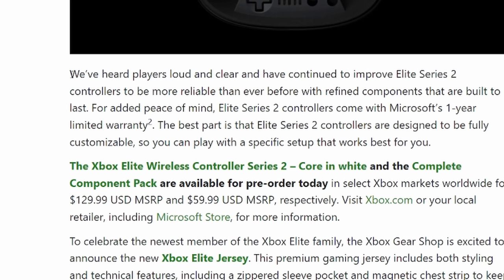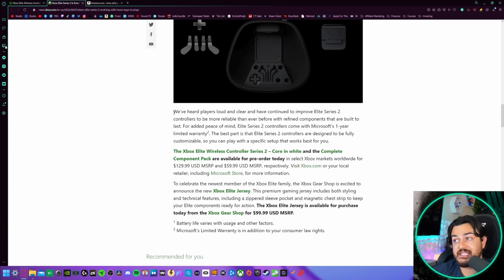From the Xbox blog: 'We've heard players loud and clear and have continued to improve Elite Series 2 controllers to be more reliable than ever before with refined components that are built to last.' Anytime we talk about the original Elite or the Series 2, we have to talk about the quality control issues at the Microsoft factory, which is pretty unacceptable for $180 controllers. I've been getting reports that around 14 months ago, there was a big push to tighten up quality control at the factory for Xbox accessories, standard controllers, Elite controllers, and even some of their headsets.